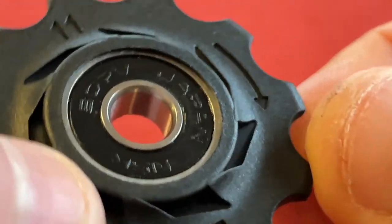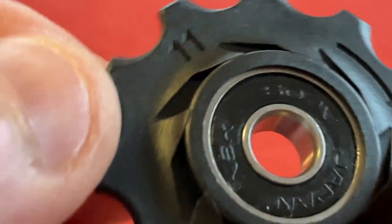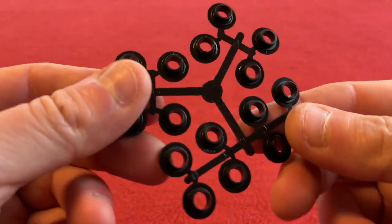So the 11-speed directional arrow — this one says B. If I change to the other one, directional arrow, 11 speed — A. Right, let's get on to this.